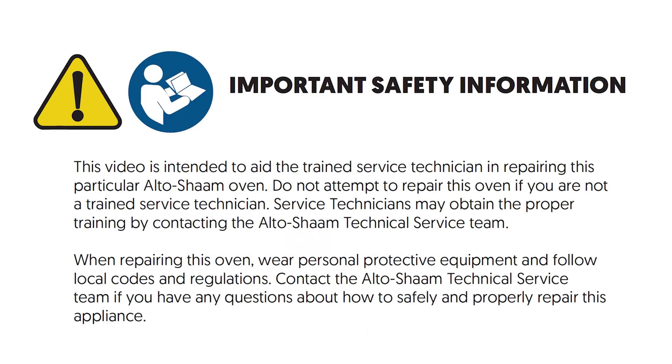This video is intended to aid the trained service technician in repairing this particular Altosham oven. Do not attempt to repair this oven if you are not a trained service technician. Service technicians may obtain the proper training by contacting the Altosham technical service team. When repairing this oven, wear personal protective equipment and follow local codes and regulations. Contact the Altosham technical service team if you have any questions about how to safely and properly repair this appliance.